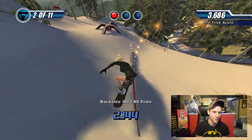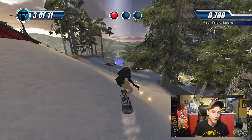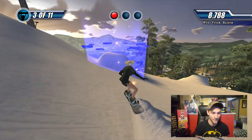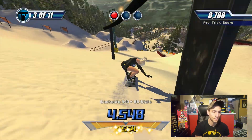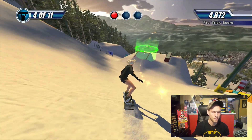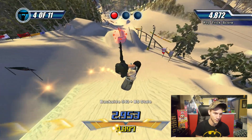I can't even tell you how many hours I've spent playing this game. I've started this game over three, four, five times and made it to number one. The photo shoots, by far, are the most frustrating thing in this game.